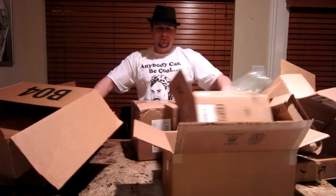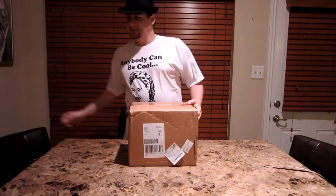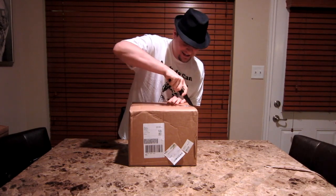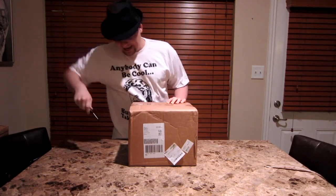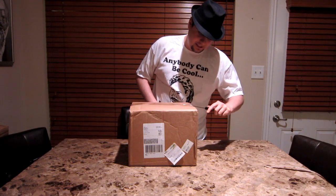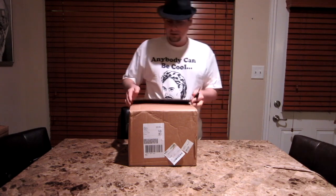Hello, this is Wicked Strassel, and I have got another unboxing video for you. Let's see what we got here. I'm sure you already know from the title — this is the Astro's Wireless Gaming Headset.